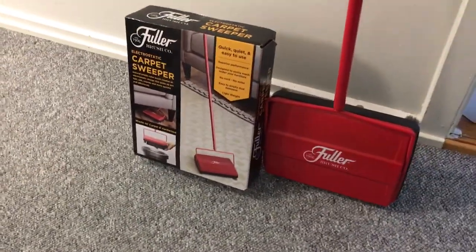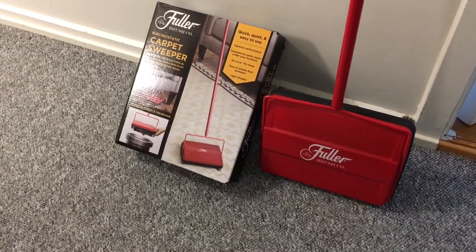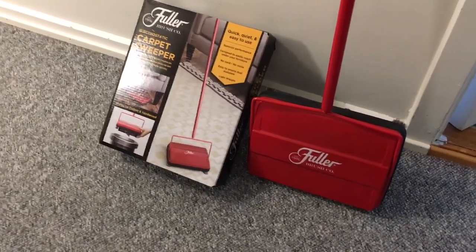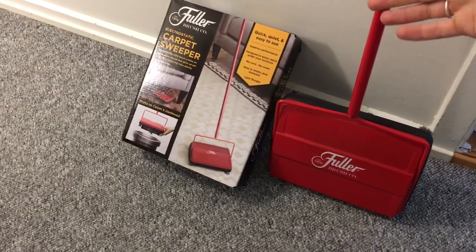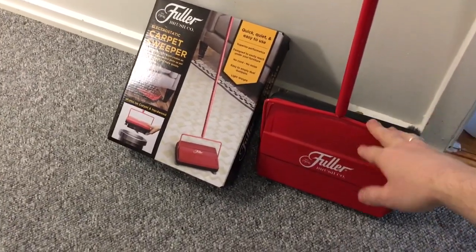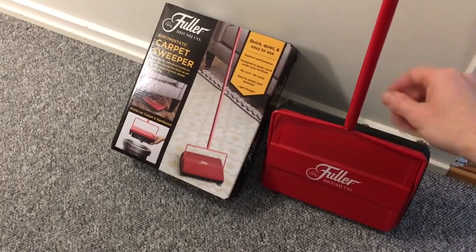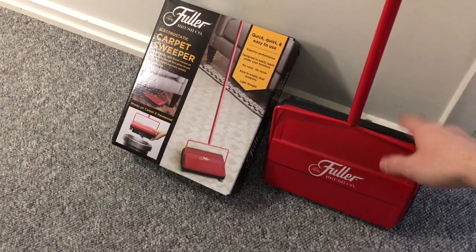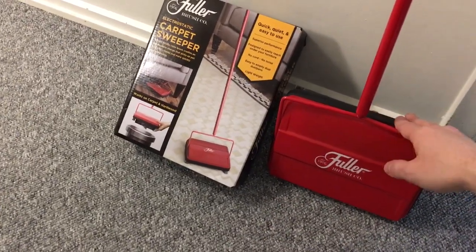When you use it on the floor, it works well on dry debris and dust. It does not handle, say, if your children throw a bowl of cereal on the floor — or pieces of sandwich — it doesn't do well on that. But dust, small debris, and dirt it handles very well on wood floors, and it works great on carpets.